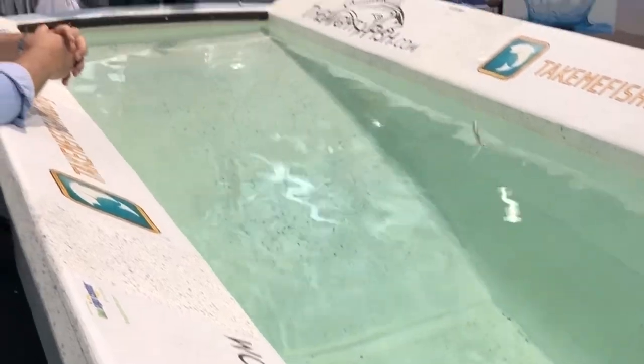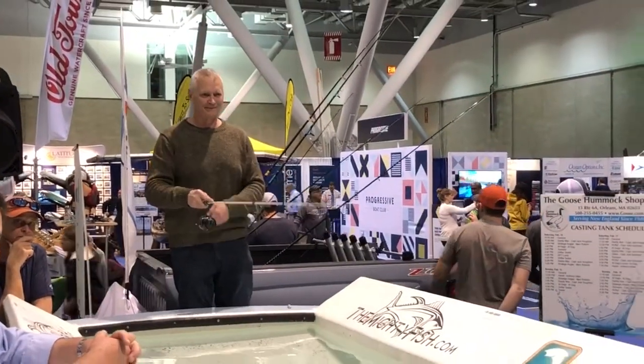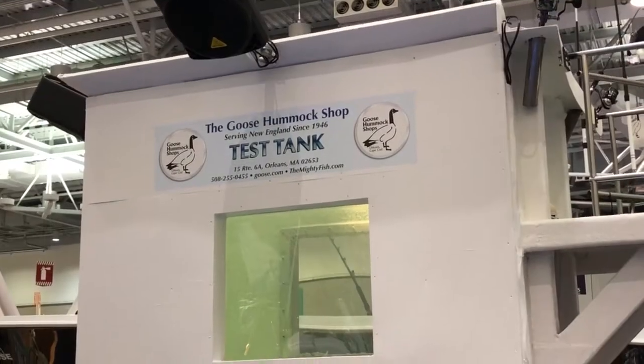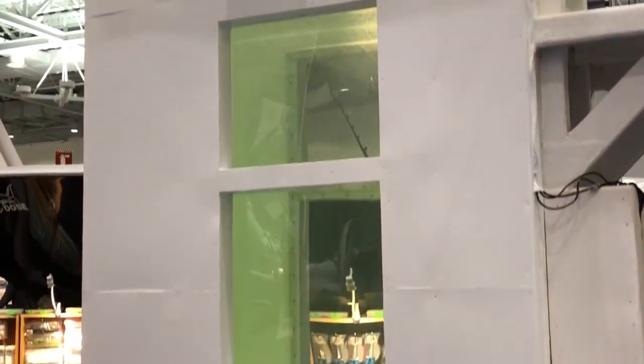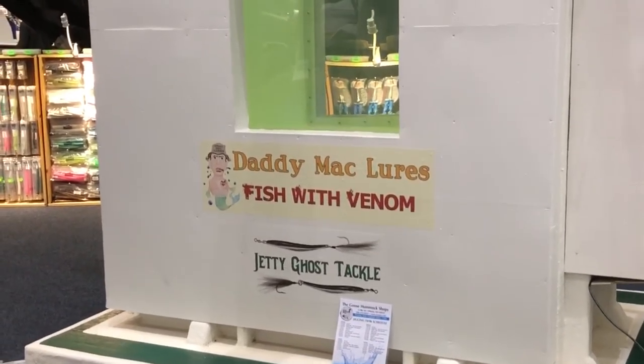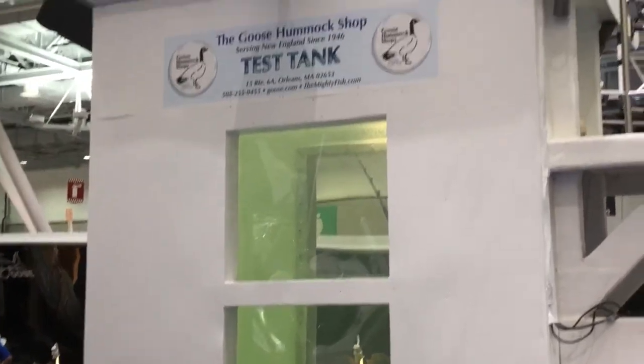Let's talk about the boat shell. We're ready to head up there and look at the Ross 16. Goose Homex, who is a dealer for us, has a Ross 16 on display. I heard there's a tank that you built up there too. We have two big water tanks — a long one that demonstrates casting and shows how lures run through the water, and we just recently built an upright tank that's 12 feet tall, filled with water, to demonstrate jigging. You can look through the windows and watch how the jig works. It was built right here in the shop.